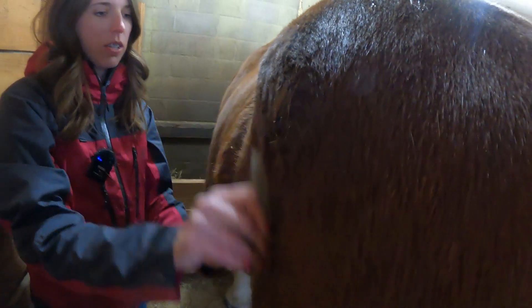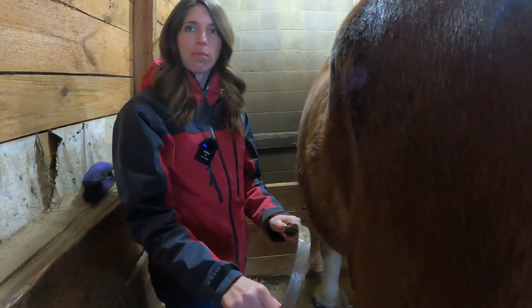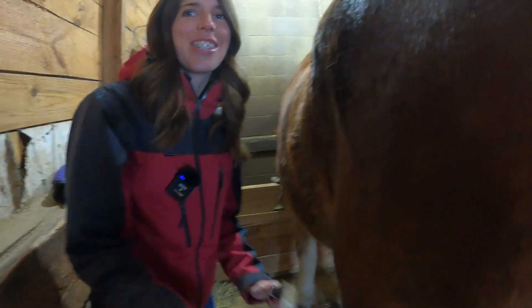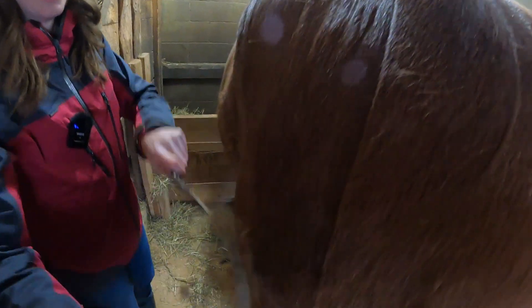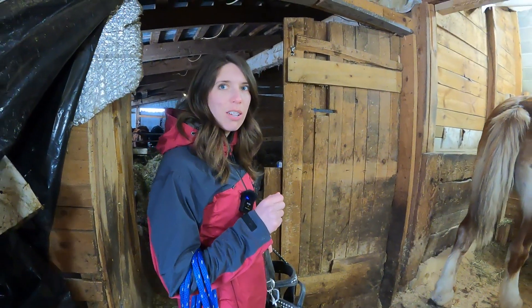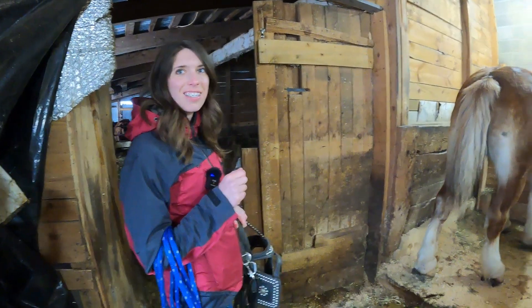The warm-weather horses — they never get a winter coat, probably. Yeah, I mean that's the reason they'd stay warm-weather horses. Equator horses.